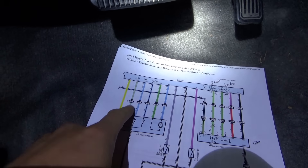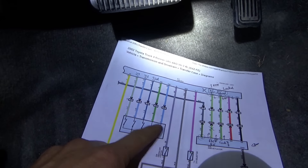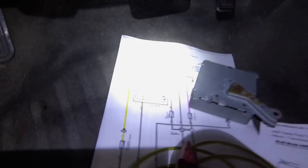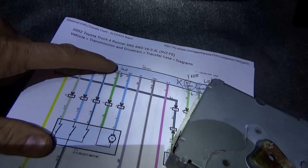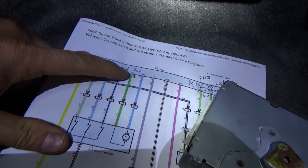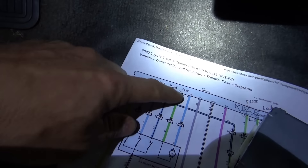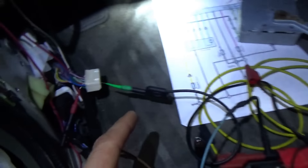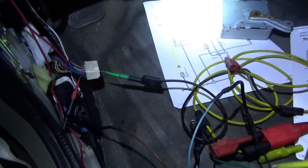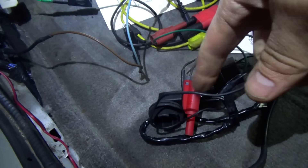We'll force the transfer case motor right from the module - put power and ground to it just for a split second and move it one way or the other. We can monitor the 2H line with the test light to see if it goes into two wheel drive. According to service info, if we send voltage down TM1 and give it a return path on TM2, that should go towards two wheel drive. So we want to ground TM2 - this blue wire - to our known good ground.